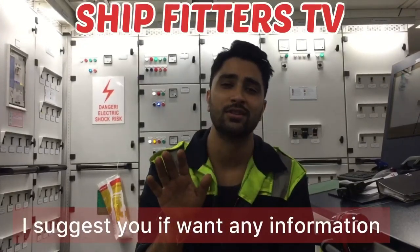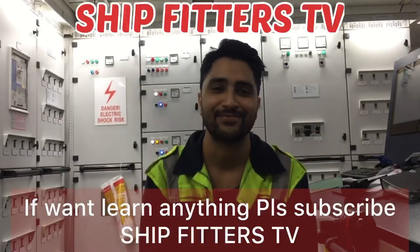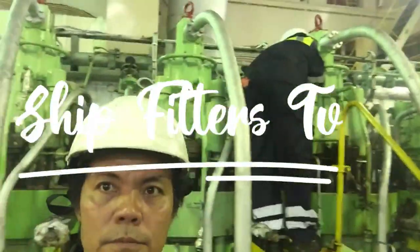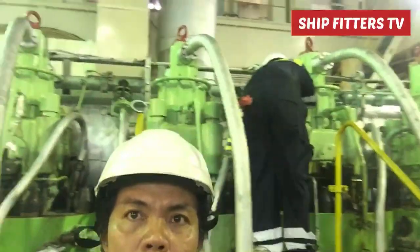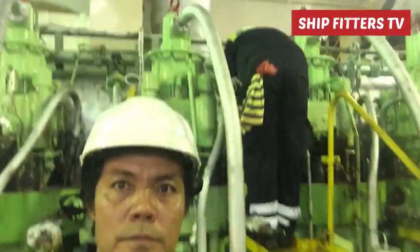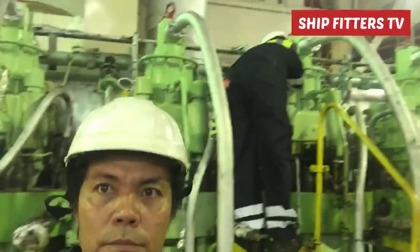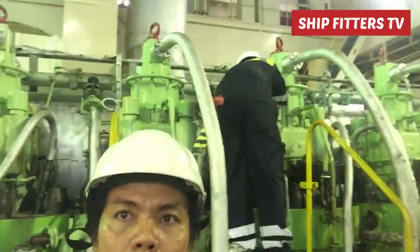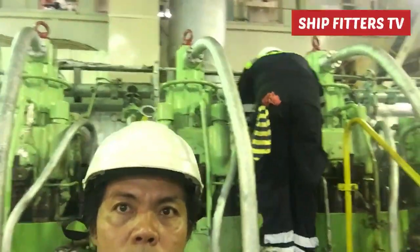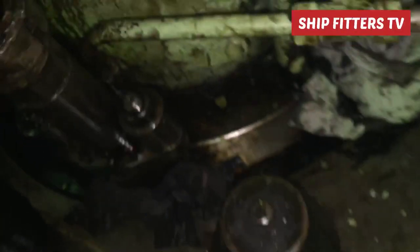Welcome back to my channel, Ships Peters TV. If you want any information or want to learn anything, please subscribe. I would like to greet all my subscribers and viewers — I hope you are all in good health, along with your family.